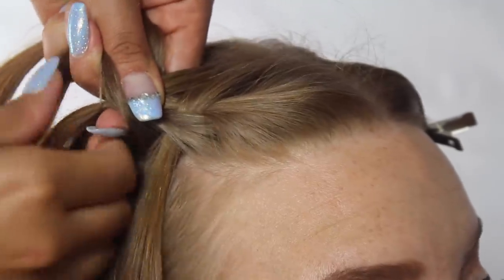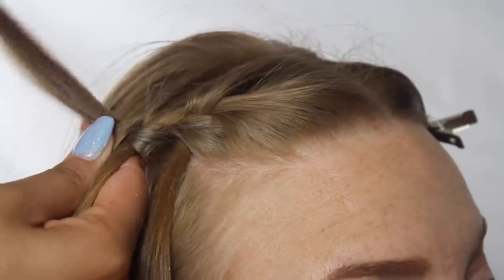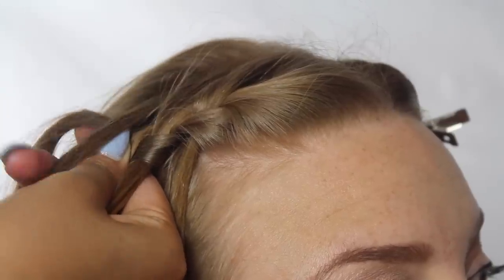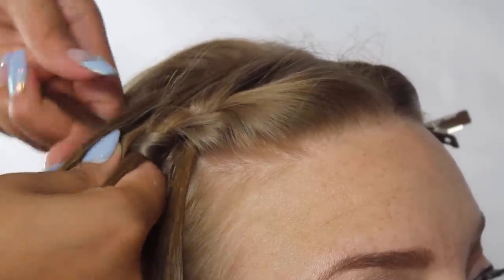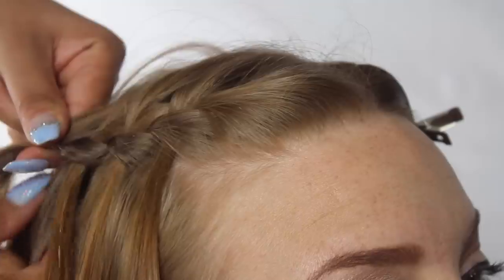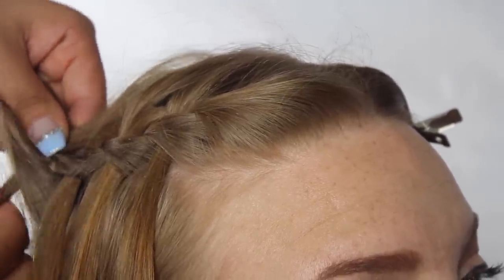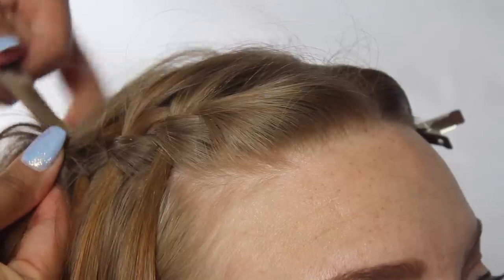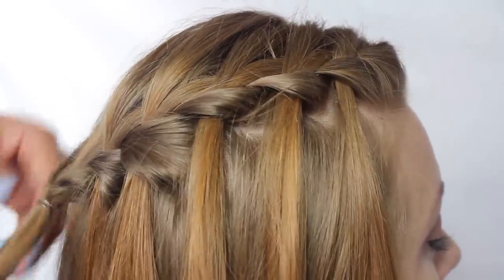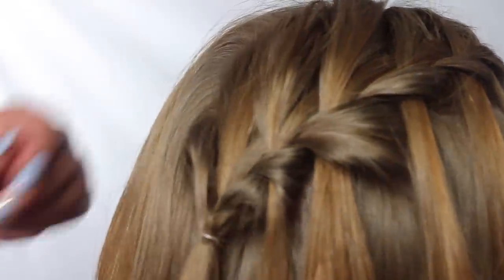This is kind of like a French braid but with a little twist, because when we move back to the right-hand side, we're going to let that piece fall, then take a small section next to it and cross that over the middle — this is how the waterfall starts to come together. Cross the left section over, add a piece to it, come back to the right, let that piece fall, grab a small section next to it, cross it over the center, then cross the left section over the center, bring over another small section, add it to that, and tie it off in the back with a clear elastic band.